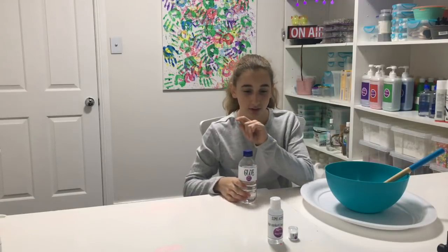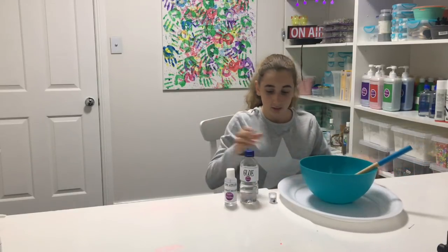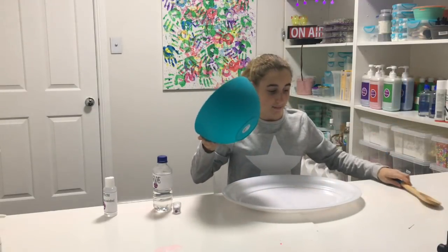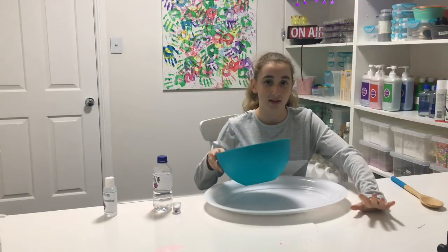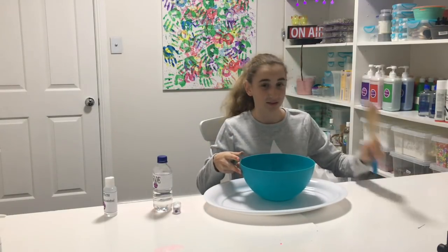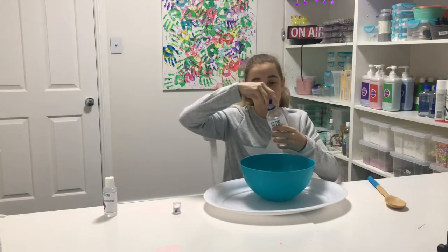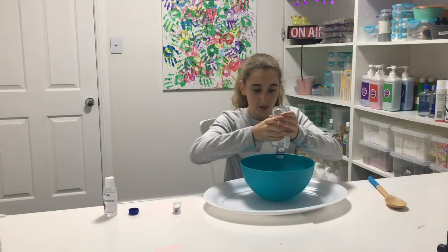The first slime that we're going to be making is the clear one. Make sure you do the clear one first because then it will be easy to use the bicarb for the white glue slime. Get your bowl and make sure you have a tray or a table that can have slime on it, because if you don't you'll probably get slime everywhere, and that is not a good thing. You need a spoon also. Take your glue and dump it in your bowl.